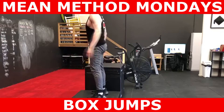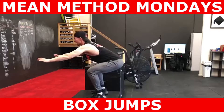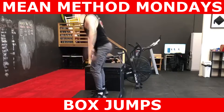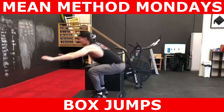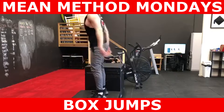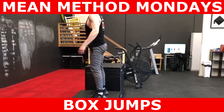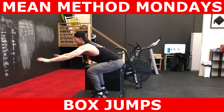During the landing phase, we instruct our members to land quietly on the box. There are certain instances in training where you would smash the box really hard. However, for those in the general population just looking to enhance their fitness and jump height, it's best you land quietly and make this exercise as easy on the body as possible. Just try to land in that quarter squat position as if you are riding on a motorbike.